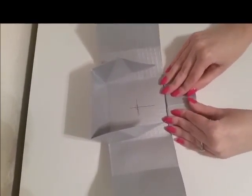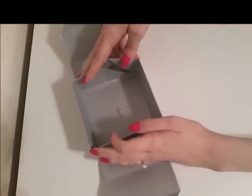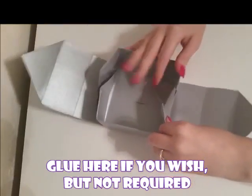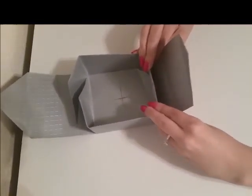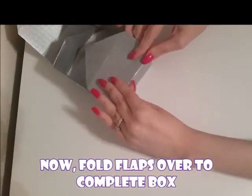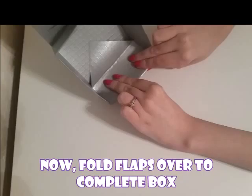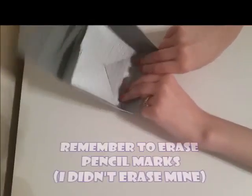Once you get your edges built up, you can glue them if you want to, but it will stay together even without glue. These final two steps are the two flaps on the ends — we just want to fold those two flaps over, and this will complete the box.